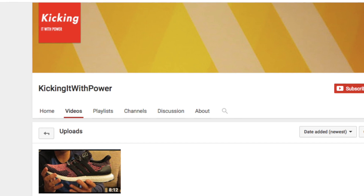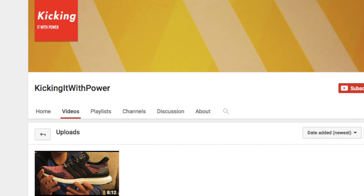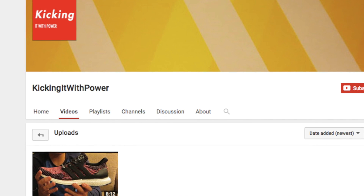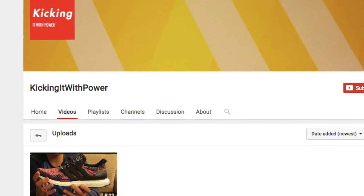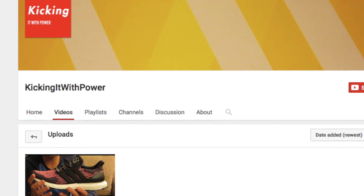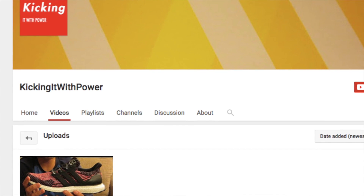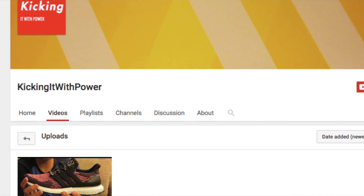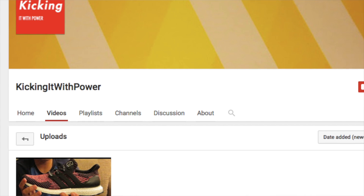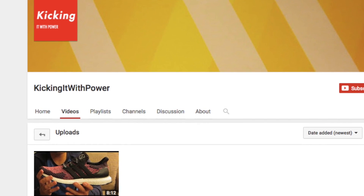I want to let you guys know that I have a new channel called Kicking It With Power, where every week I will be dropping some sneaker knowledge and reviewing a really cool shoe. If you like my unboxing videos, please go check it out and subscribe. There will be tons of good stuff on there. The link will be in the description.